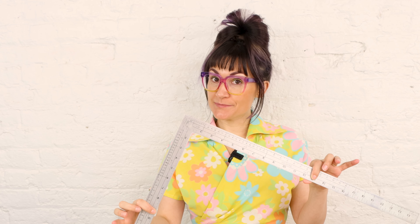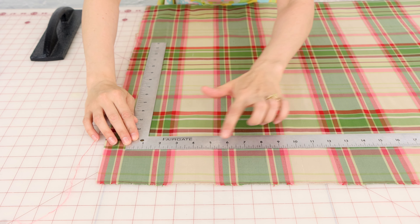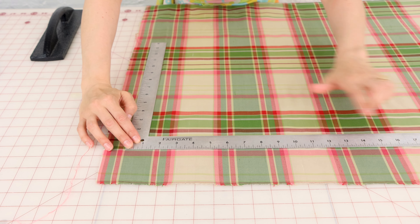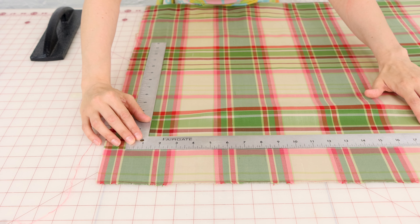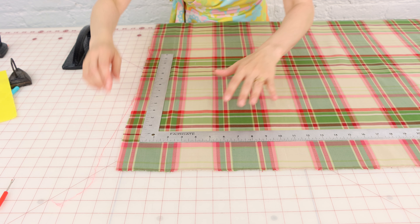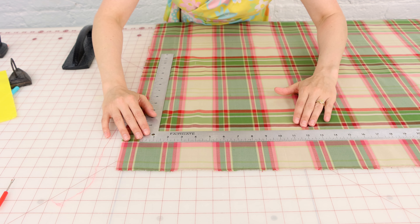First thing we need to do is lay out the fabric so it's nice and straight and on the grain, and it's not all twisted. Before a pattern even touches this fabric, we need to make sure the fabric is laid out flat and straight on the table. We're going to do this with an L-square. We'll take the L-square on either side and lay one side along a plaid line — I'm going to choose this light pink plaid here. You can see that this light pink plaid is not at the edge of the ruler the entire way. So we're going to take the fabric, pull it down a little bit, and make sure that it lines up with the ruler. Then lightly take your fingers and pull the fabric to flatten it out. Now we can see that light pink line is at the very edge of the ruler all the way down.